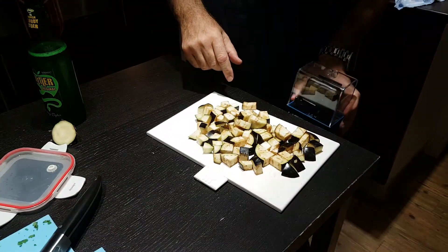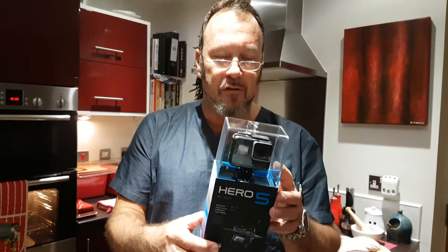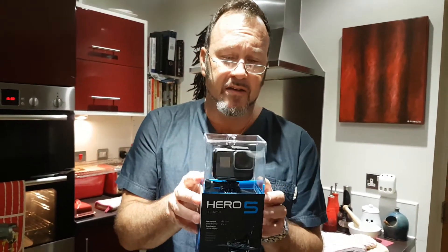If you look down here at the aubergine — oh hello, what's this? It's the new GoPro Hero 5. I'll be doing a full review of this later. I've only just picked this up from the shops.